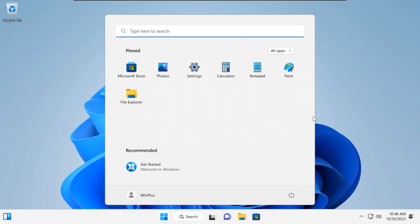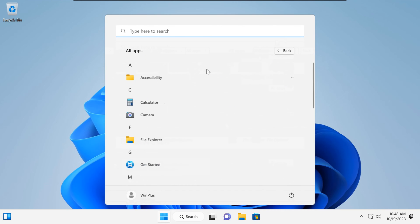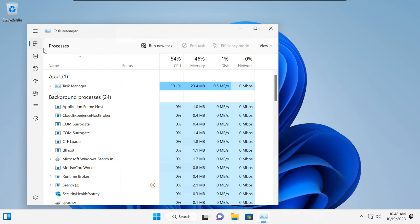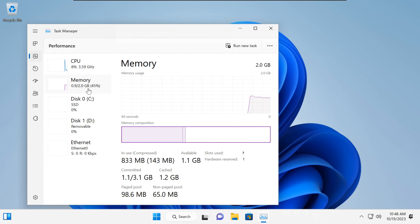Hello everyone and welcome back to our channel. In today's video, we have something exciting for those of you with older, unsupported PCs. We will be showing you how to download and install Tiny11, a lightweight version of Windows 11, on a system with just 2GB of RAM. Plus, we will guide you through downloading the ISO file and using the Rufus tool to create a bootable USB drive. Let's dive right in.